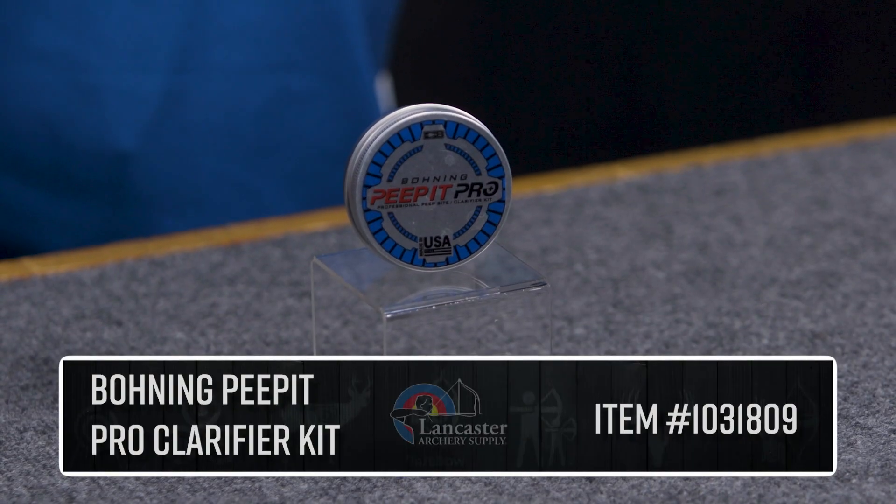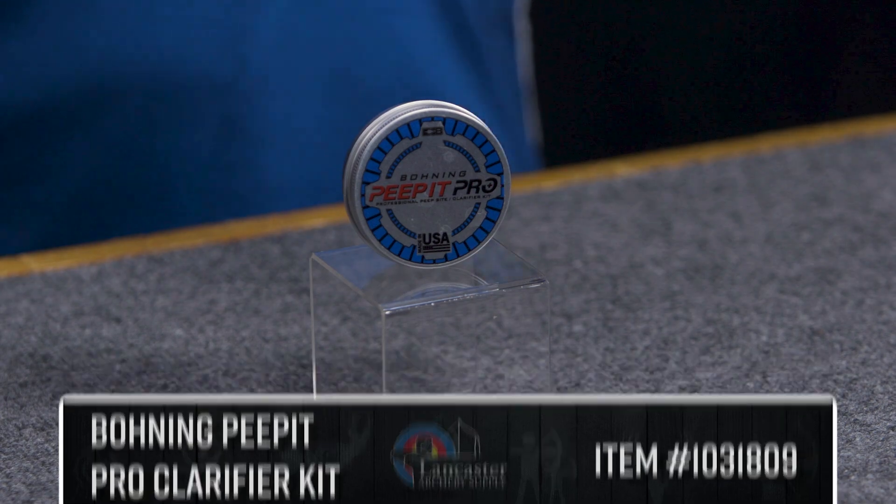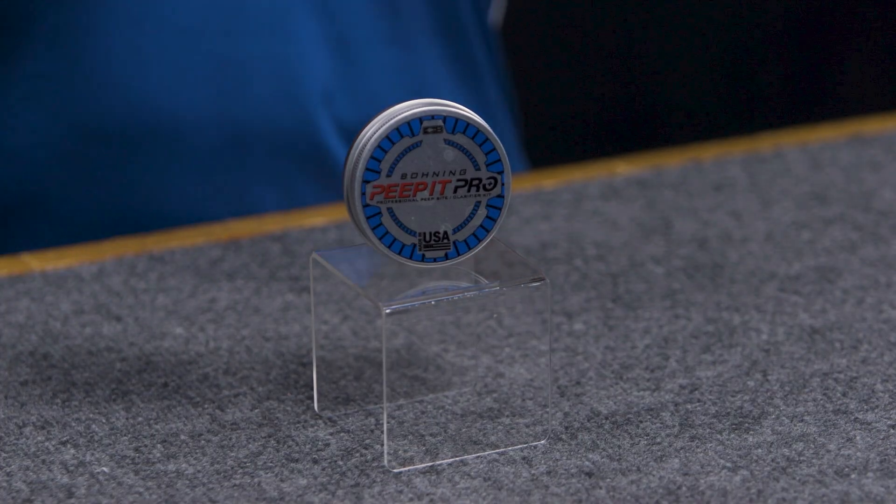Hey everybody, this is PJ Riley from Lancaster Archery. We have a product video for you today — we wanted to talk to you about the Boning Peep It Pro Clarifier Kit. This is a complete peep kit from the folks at Boning, based on the Peep It peep sight.